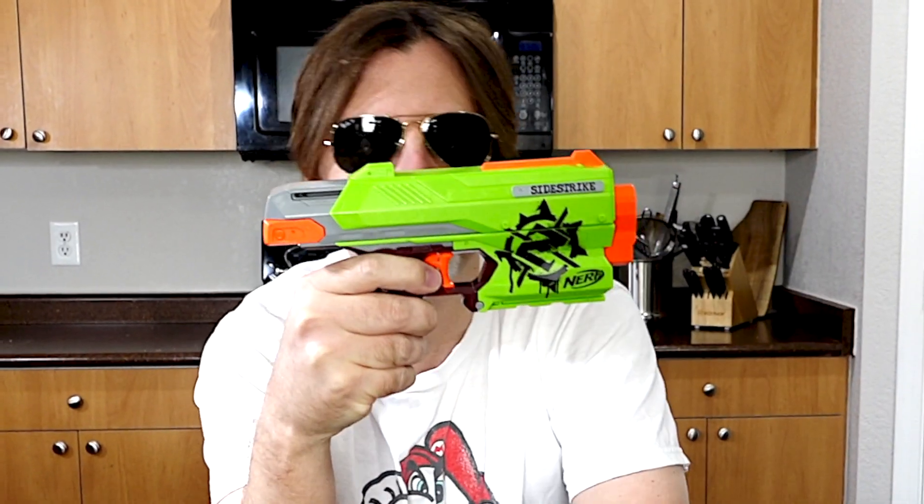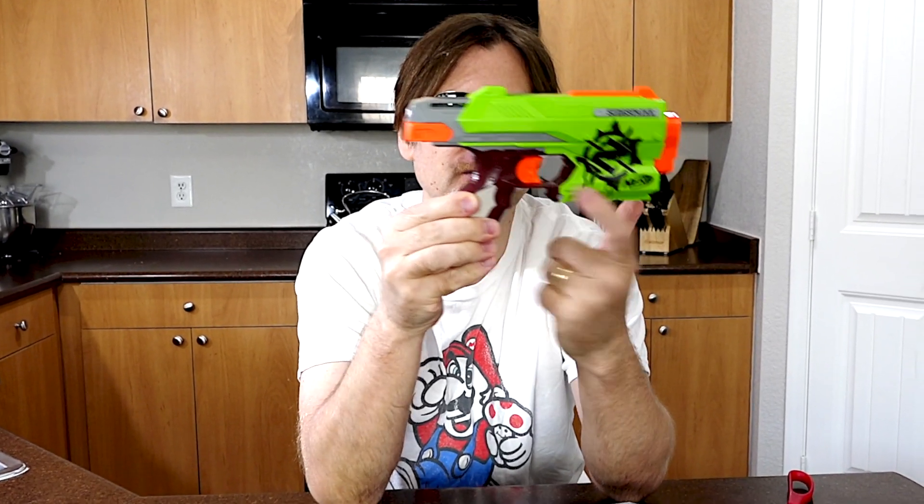All right, so let's check out the blaster. You have a tack rail here, you have a front sight here, you have a rear sight here. It's a front-loading blaster so you load your dart here, and then it's got space for storing two darts at the bottom here. You've got the Zombie Strike logo on this side, and basically you have a big slide on the top. And last, you have obviously the trigger here.